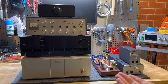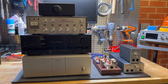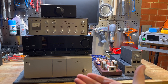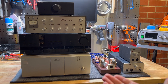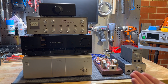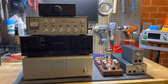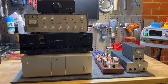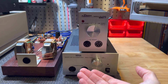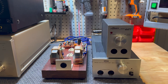Welcome back everyone to the Stax Showdown. I know it's been a long time since the last video - I think it's been about two months - but a lot of work and testing has gone into this. We've got a nice array of contenders representing traditional amplifiers going with the transformer box, and we're comparing the SRM1 driver with the SRD from Stax as well. There's a lot to go through and a lot of nuances to talk about, so let's get stuck into it.